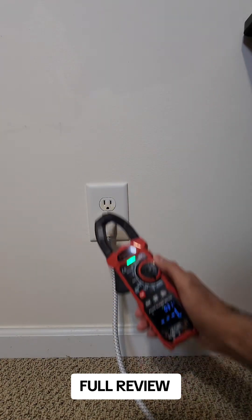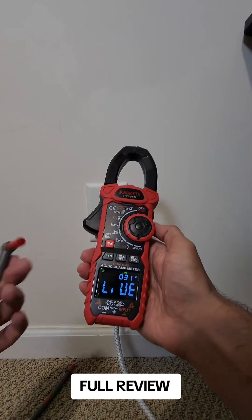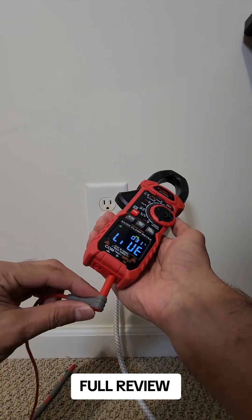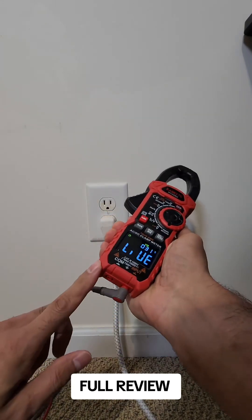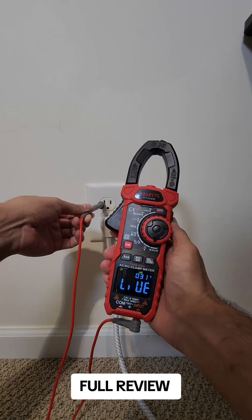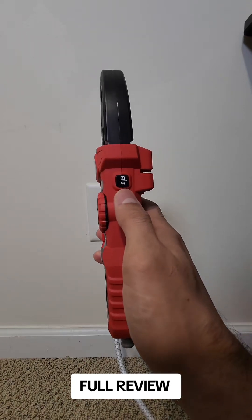There you go — it detects the voltage. For the live line check, you put this on live like this and connect the red cable to the input. Don't connect the black one. We're gonna check which one is live. Nothing there — this one is live.